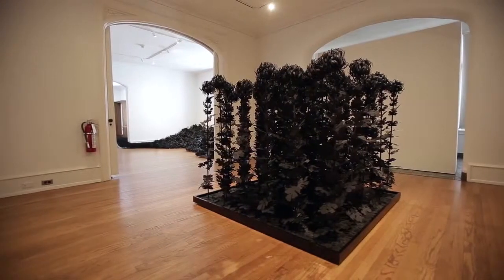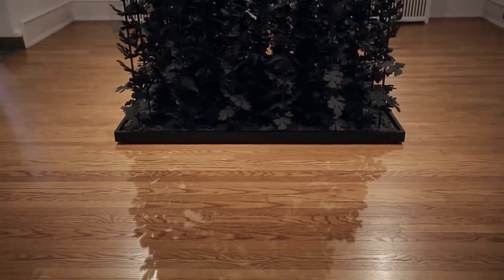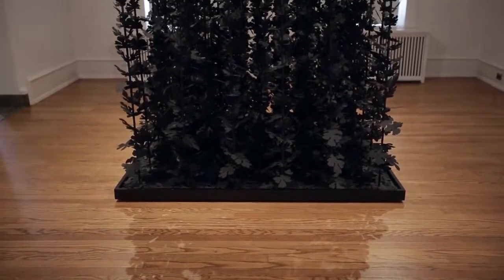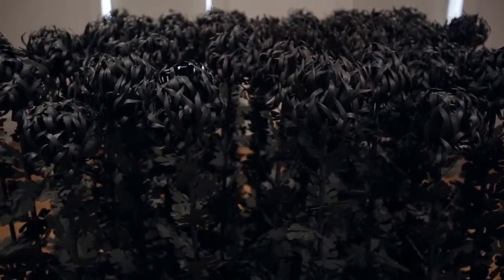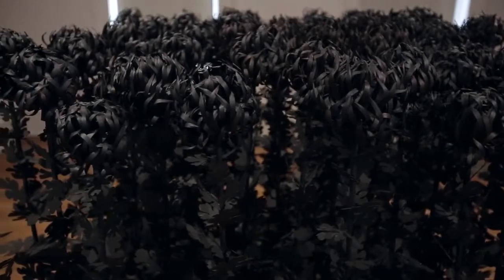People always ask about the monochromatic black palette that infuses all of my work. For me, black is just a kind of mystical color — the way that the work can dissolve into just a black hole, and then you realize that it's actually the seething surface of millions of tiny little parts. I think black has the power to be kind of magical and suggest a kind of sublime experience.